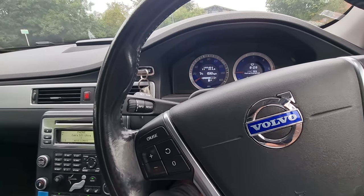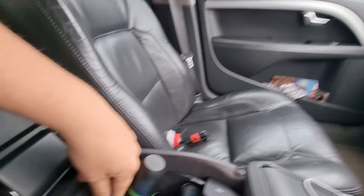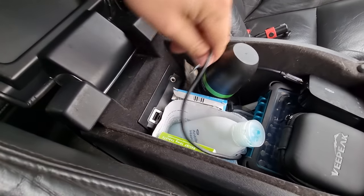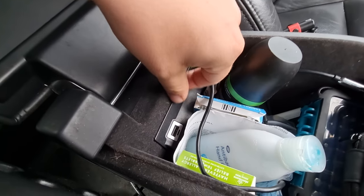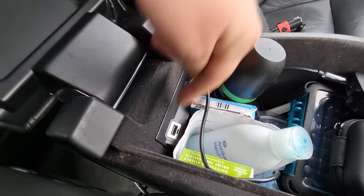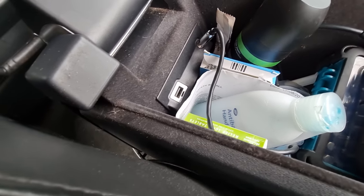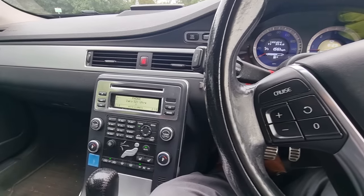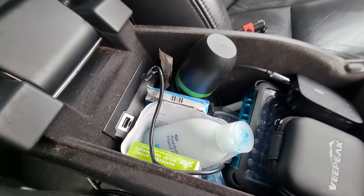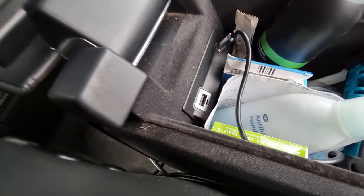As standard, these cars did come with an auxiliary input, located in this centre console. We've got a USB and an auxiliary input. The USB is a complete waste of time — no one uses iPods anymore and it doesn't support any new iPods. You can load songs onto a USB stick but that can be hit and miss. For me with a modern Android phone, it is completely incompatible and doesn't even charge the phone properly.